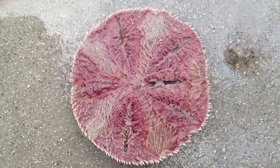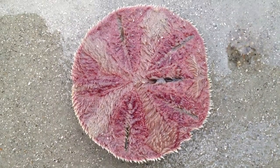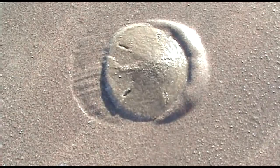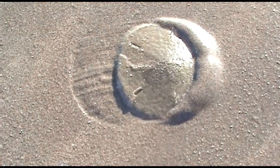Living sand dollars feel like velvet because their bodies are covered with tiny tube feet and spines. The spines possess tiny hairs called cilia. Their spines and tube feet are utilized for feeding, walking, digging, and breathing.